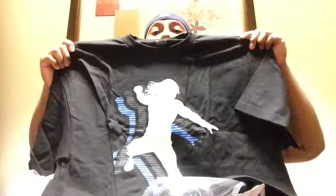I got a Roman Reigns shirt. Here's the back, and here's the authentic WWE wear.